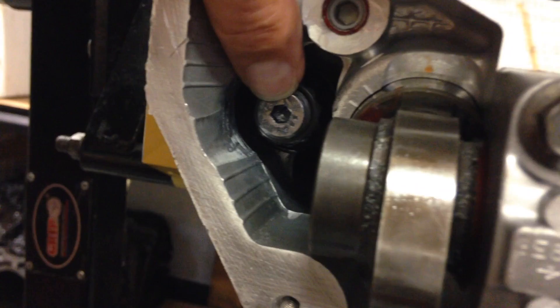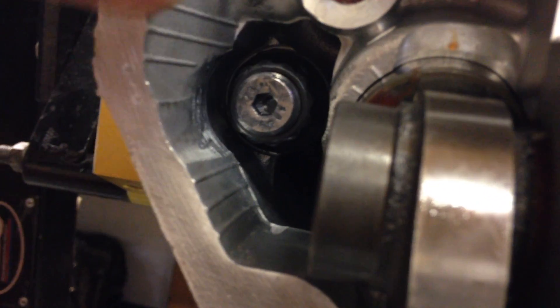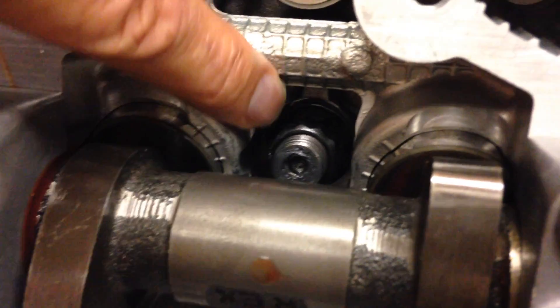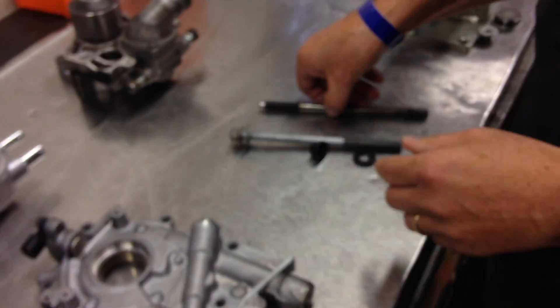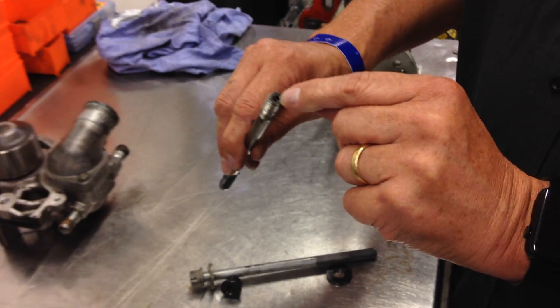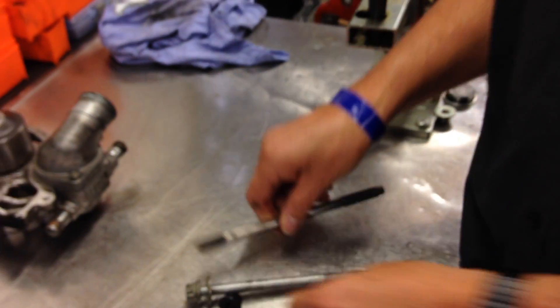Inside there you'll see it's got an Allen key socket. These are some of the little things that make it easy for your engine builder to assemble these components, because it also comes with a multi-hex nut that goes onto the stud. That stud goes all the way through the head and into the block. This is an ARP 11mm head stud, which also has the Allen key assembly in the end — it makes it just that little bit easier to screw into the block.